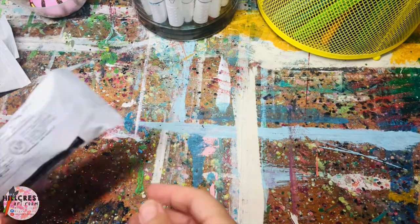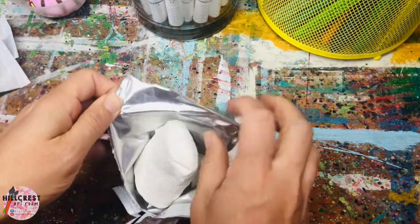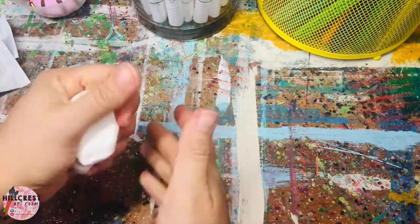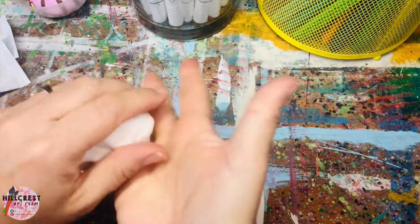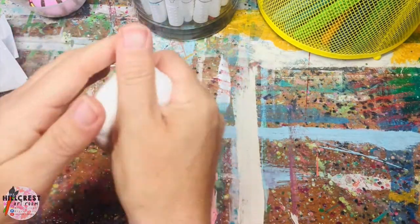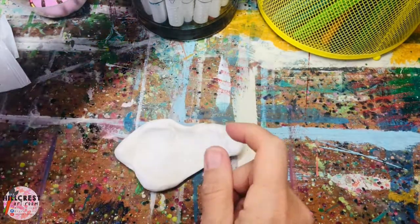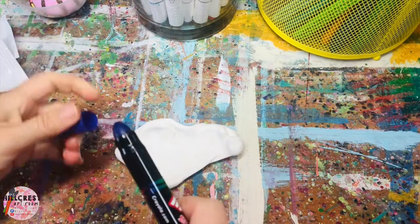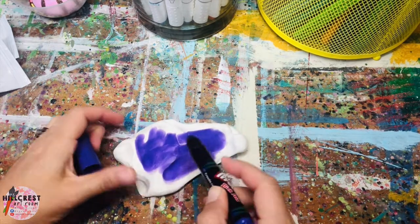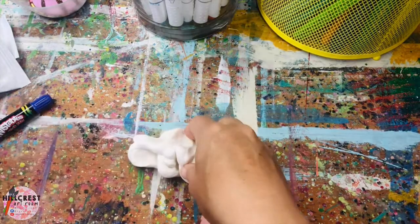Once your area is clean, take your first package and open it. You'll notice it's white. Knead it — just squish it between your hands to get it softened up. This is going to be one ice cream scoop, so stick with one color. Once it's nice and soft, smush it flat, pick your color, and color it. Once you add one layer, close it up and smush it again.